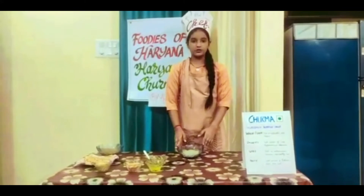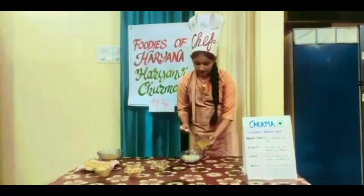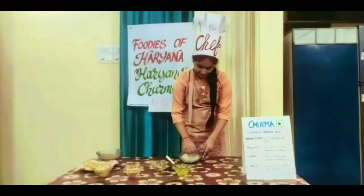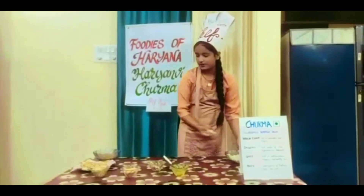Take 2 and a half cup of Wheat Flour in a bowl. We can also use Bajra Flour. Add 3 or 4 tablespoons of ghee. Start mixing. Mix well with your hands. Rub the flour between your fingers like this. Knead to make a soft dough like this.